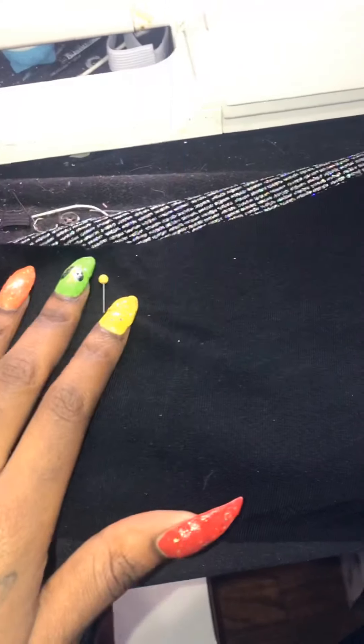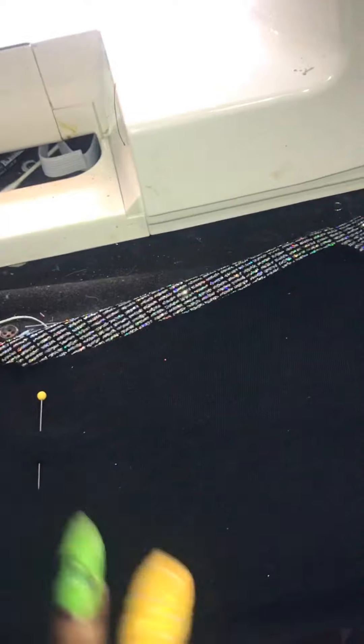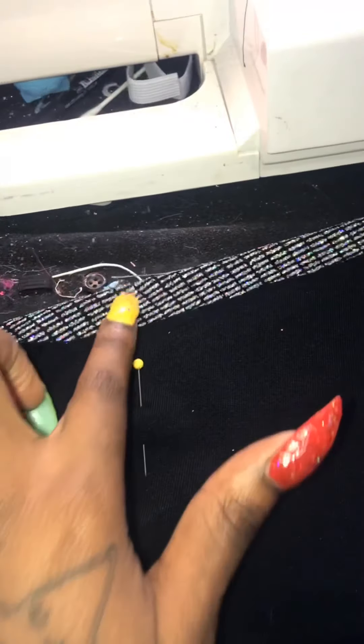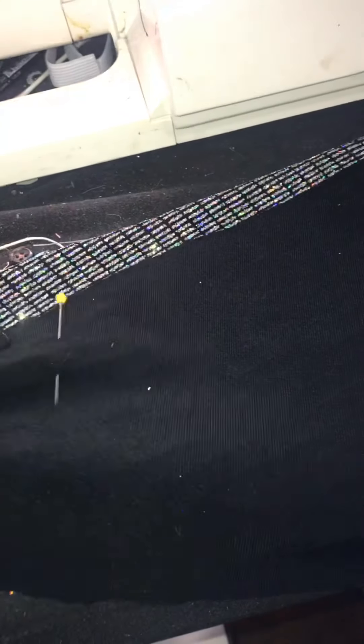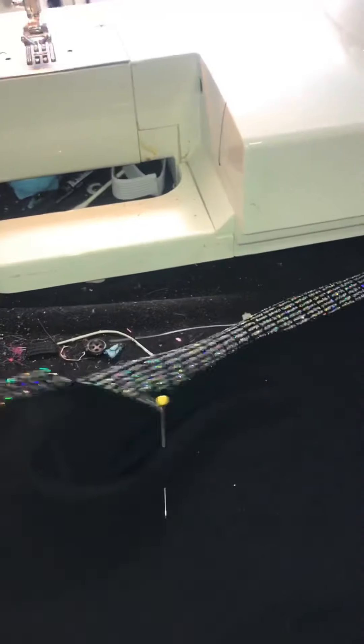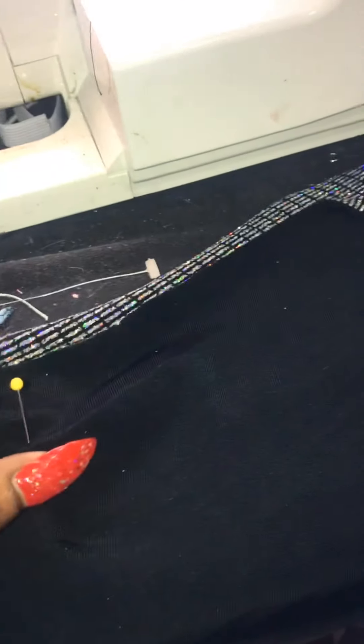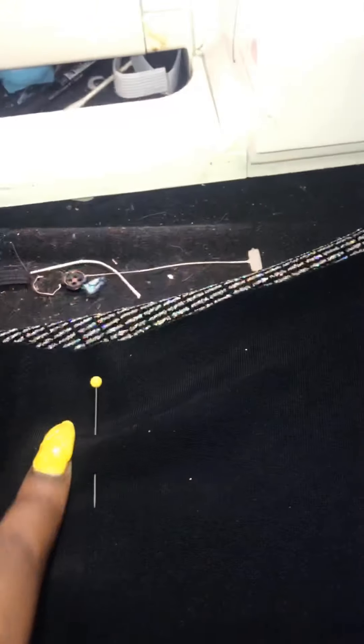Excuse my messy work table, but I turned this into a one-shoulder top. And now I'm about to tighten it because it's very stretchy — when I tried it on, it was still loose. So I stretched it until it was fitting like a glove, and this is where I came to. I have all this excess left, so I'm about to go ahead and sew that down and then cut off the excess.